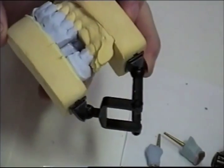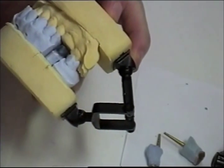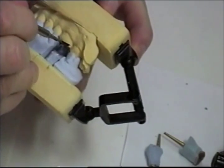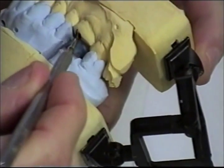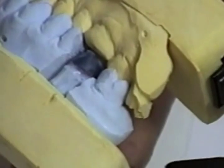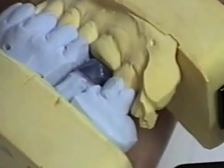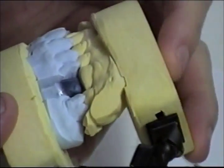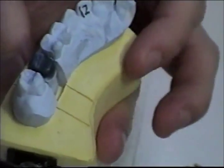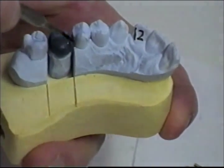I can close the space by building up the cusp tips and also the interproximal areas if there's a lot of space there. We don't want any more than two millimeters because we want to support our porcelain. Any more than two millimeters there's going to be too much porcelain and we could possibly have breaking or fracturing of the crown if we don't have enough support.